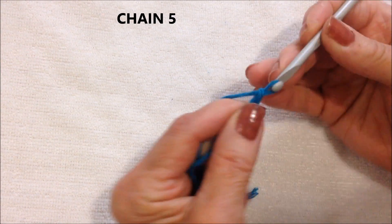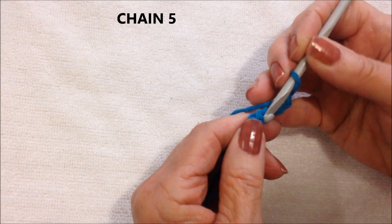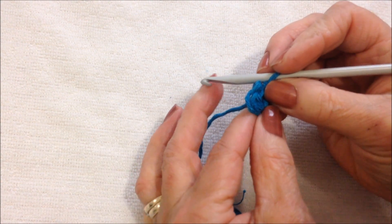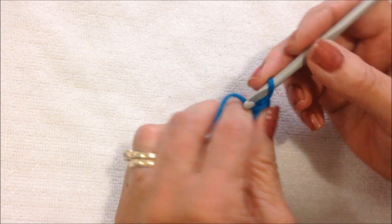Chain 5. Slip stitch to join and form a ring. And there's the ring. Now you carry the yarn in along the outside of the ring, and you can pull it closed just like a magic circle at the end.